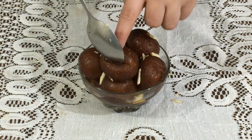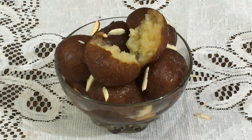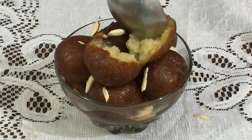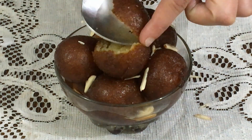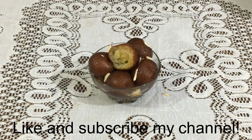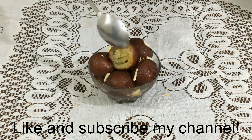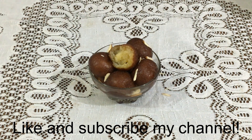You can see how soft they are and the lovely color — no guttli, completely smooth. It looks like I took it from a bakery. See the softness and the color — just like the bazaar ones. The taste is very good and delicious. If you like this recipe, please tell me in the comments and request new recipes so I can make them for you. I will remember you in my prayers.